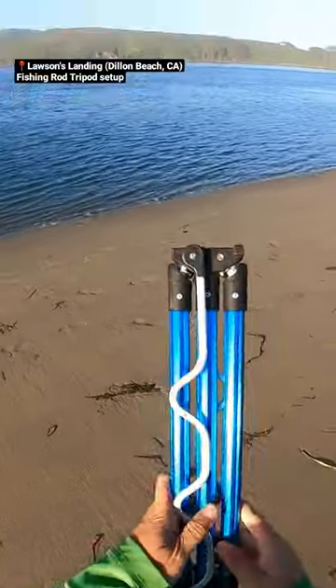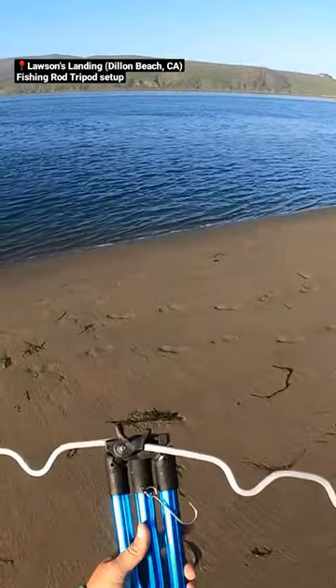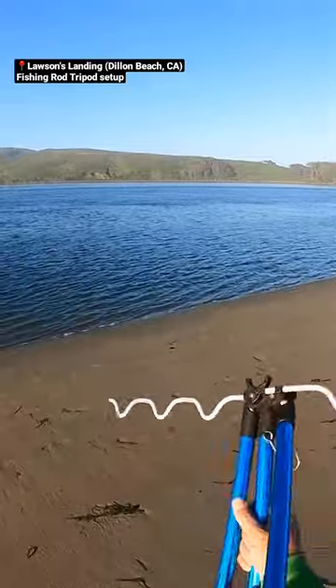I forgot my beach rod holder, so I'm going to use this tripod one. Let's see how you get this all-in-one set up. You take it, then kind of spread the legs out.